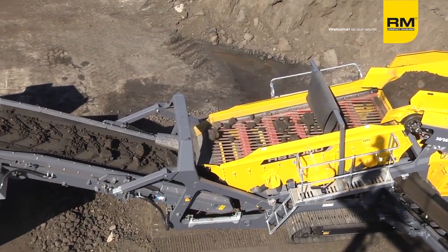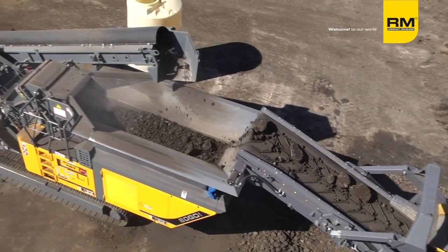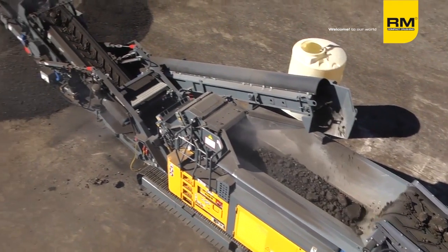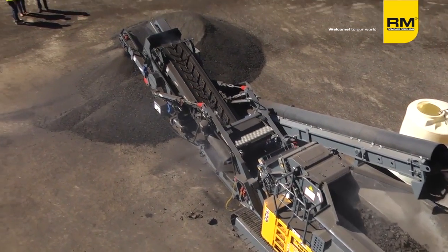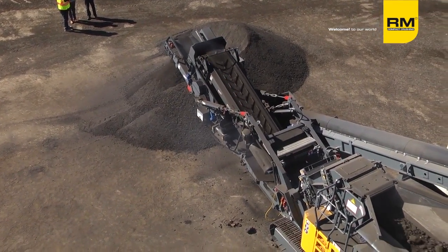These machines have the horsepower to crush any type of material you need to crush. Our competition is much bigger — now you need a bigger truck, now you need permits, now you need escorts. We don't need any of that in most areas.